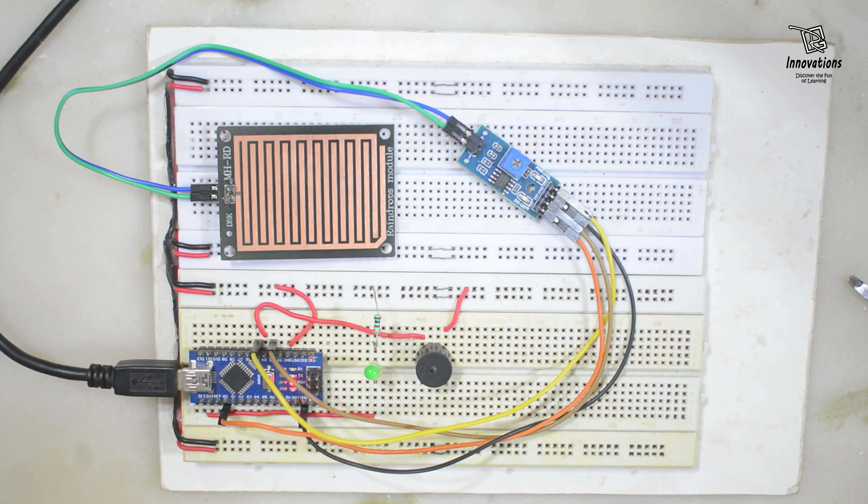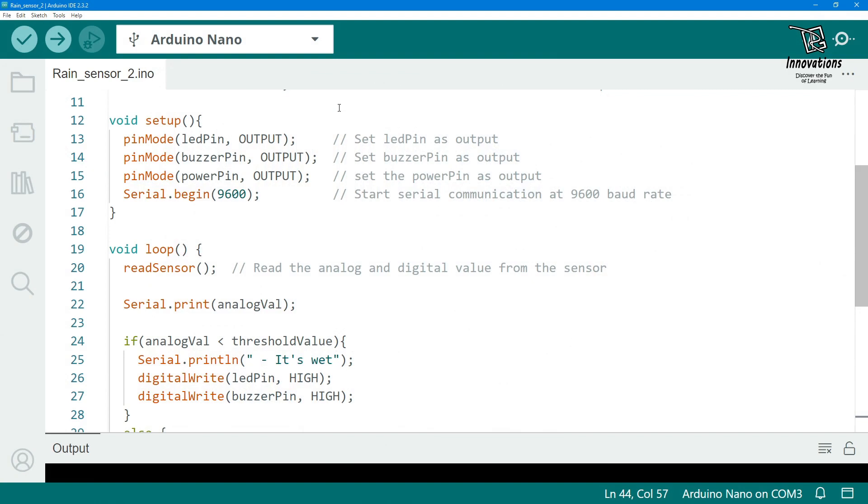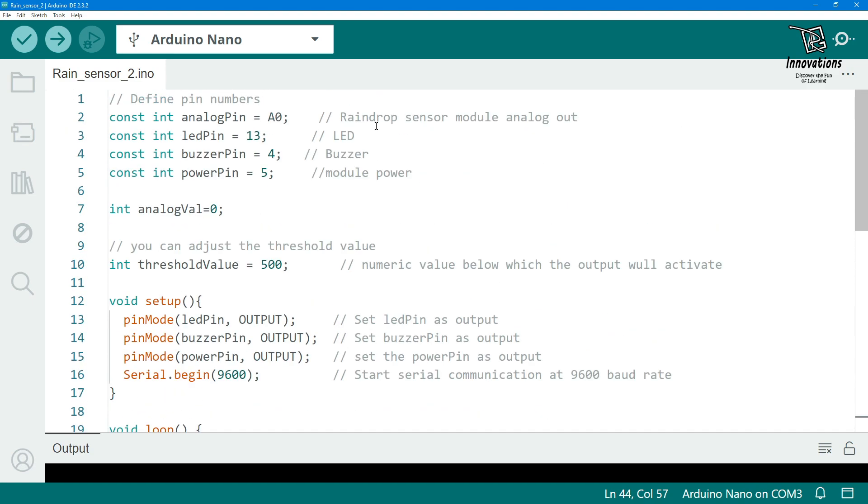Now we will show another demonstration using the analog output only — we will not use the digital output. Let us look at the second Arduino sketch, where we use the analog output of the rain sensor and set the threshold of the analog value, so we can adjust the sensitivity in the program itself.